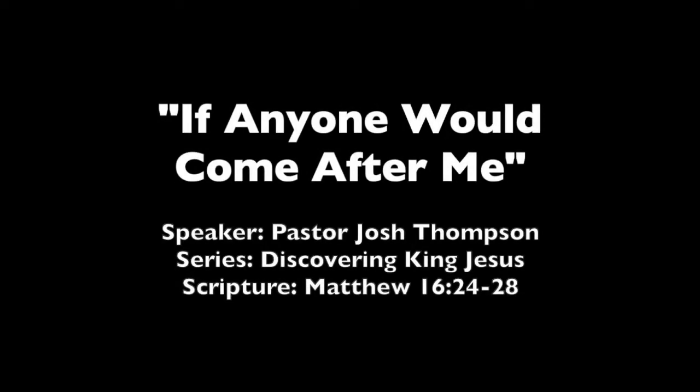Open your Bibles, please, to Matthew chapter 16, verse 24. And as you're turning there, I just want to say thank you once again to Dave Doomer and to the Great Commission team for all the work done this last month in July to bring our focus outside of these four walls and to remind us that there's a whole world out there that needs Jesus. Can you give a hand again to the Great Commission team and Dave Doomer?